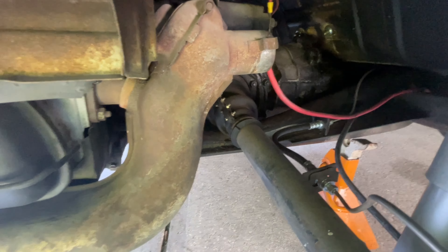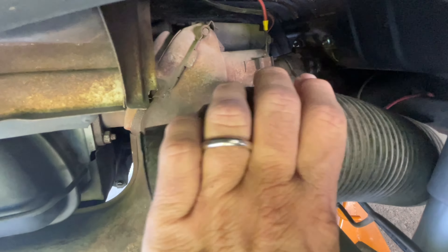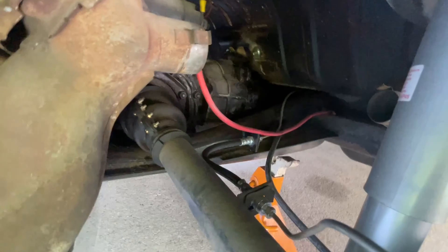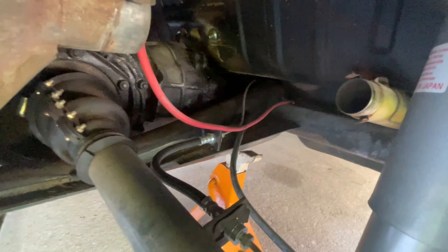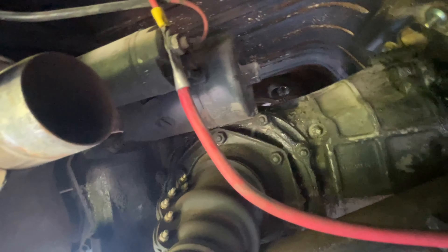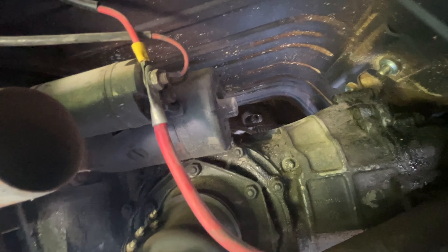Once you get your wheel off, make sure you get a jack stand underneath your car here underneath the frame. I always leave the jack as well — just kind of double protection. You can see that wheel chock on the other side. The starter is up in here — you can see the battery cable coming out to it.